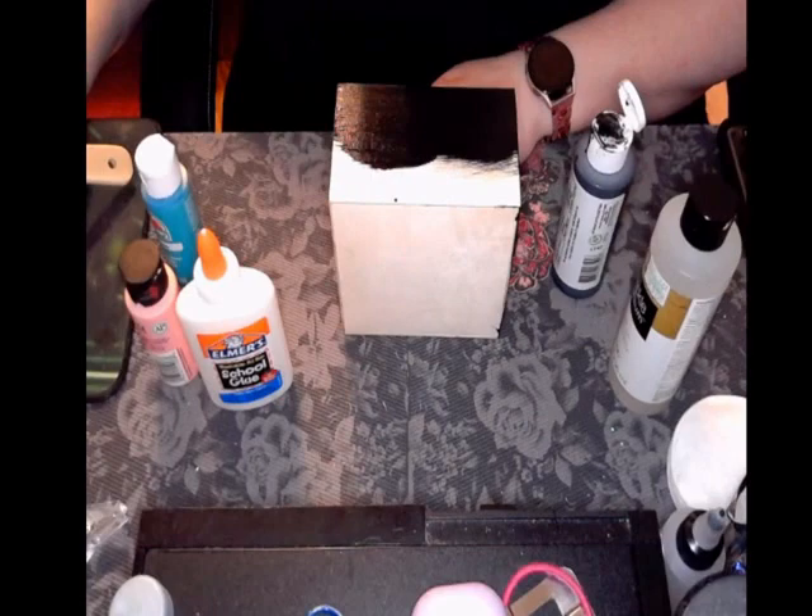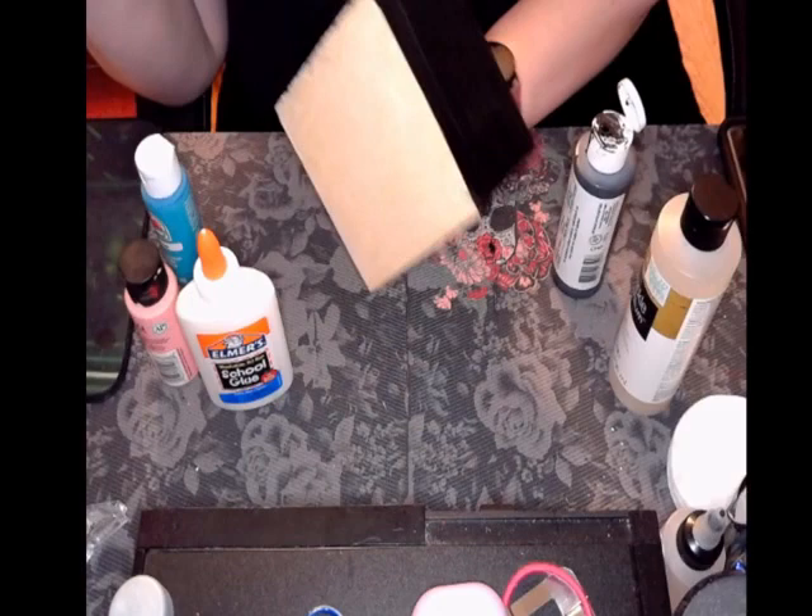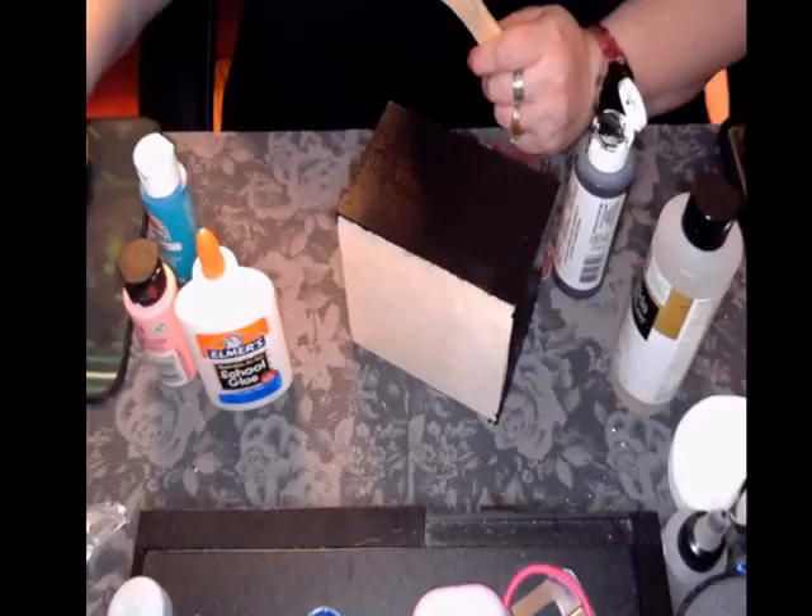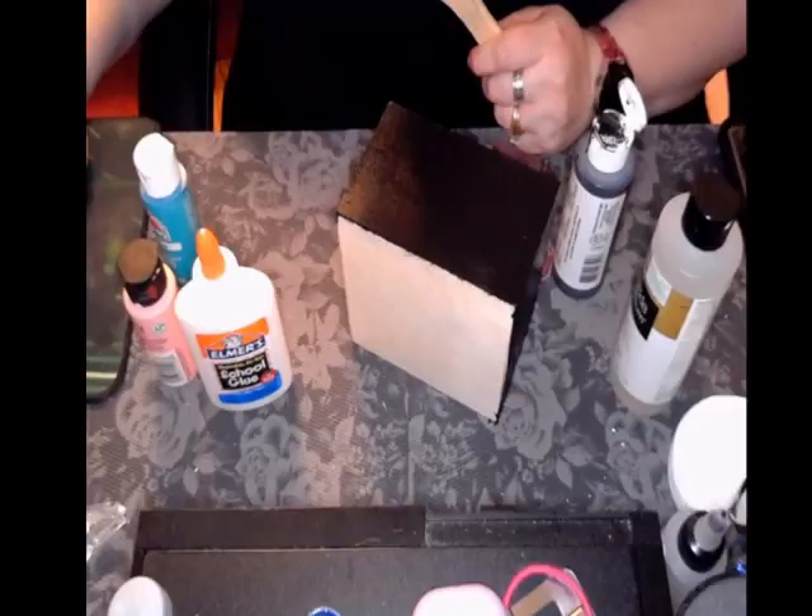Okay, this has got pretty good coverage. I don't see any bare spots — I'll even it all out and we'll be back in one hour to see where we're at.